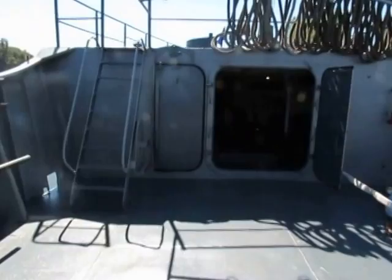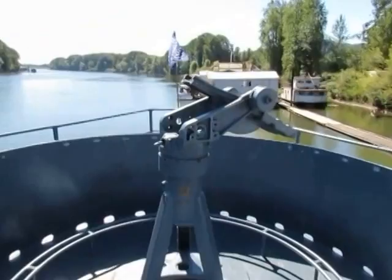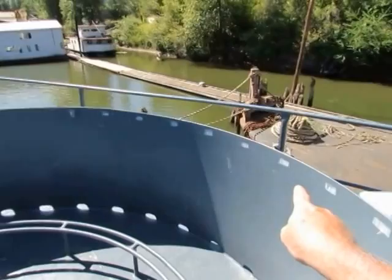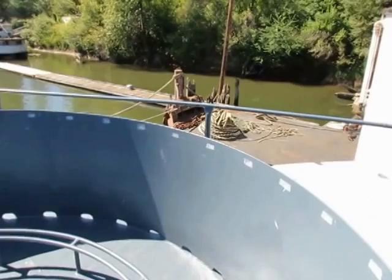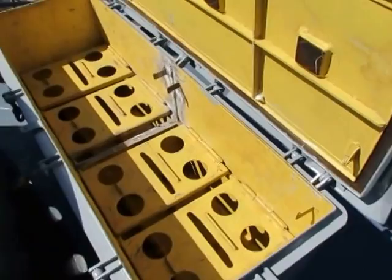The first thing we'll see is the number one gun deck up here on the fo'c'sle. This is a 20 millimeter cannon on what I think is a Mark 2 gun mount. You can elevate and depress the gun with the big spring, and turn it to point in any direction. The gun barrel is down below. You can see the white numbers on the splinter shield — those are for relative bearing, so if an enemy target is coming in from a certain direction, the lookout calls it out and everyone points their gun that way. Right here is an ammunition ready service storage locker.